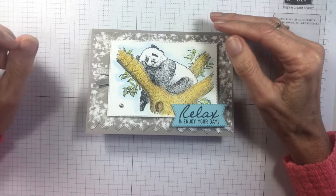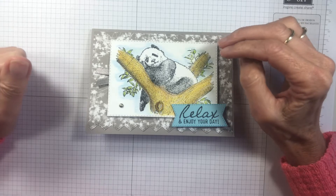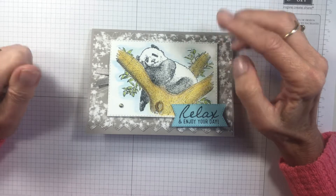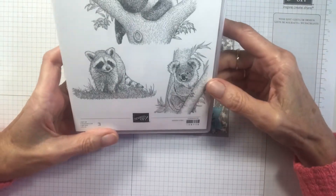Hi, it's Jenny from A Stamping Journey. I'm a Stampin' Up demonstrator from Wollongong in Australia. Thanks for joining me. With a new catalogue, there are some gorgeous new products and I've been playing recently with the Wild and Sweet stamp set.